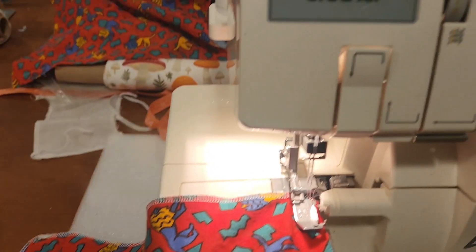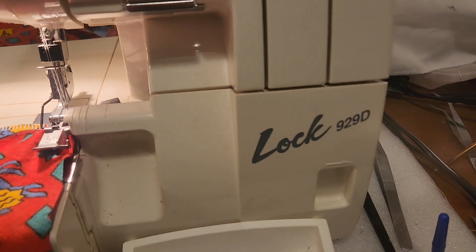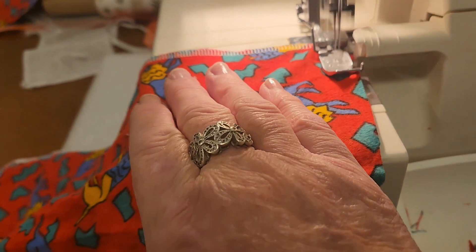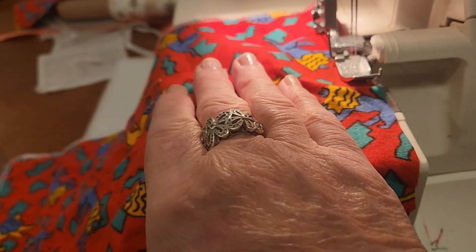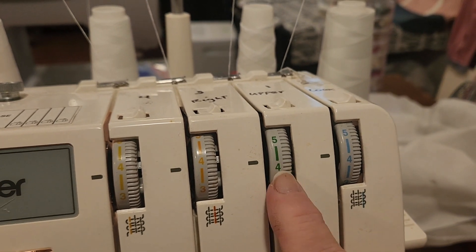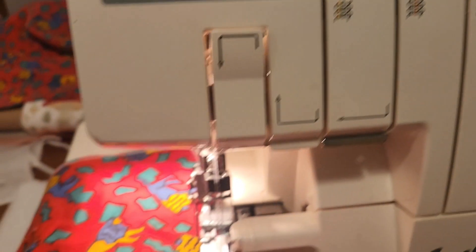I'm using a Brother serger 929D. It's old — it was given to me free. I have all my settings at 4 for the flannel, 4.5 for the first looper, 4.5 for the second. Give or take depending on your machine.